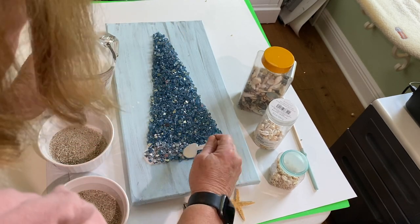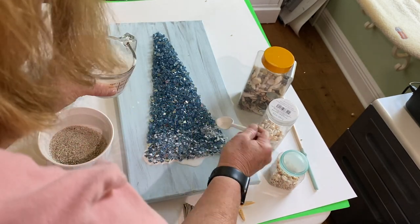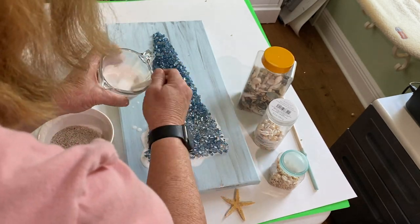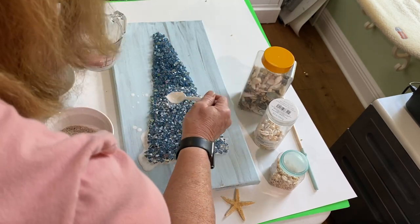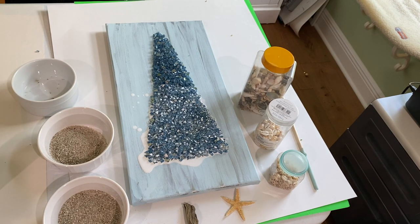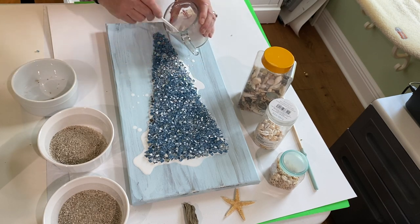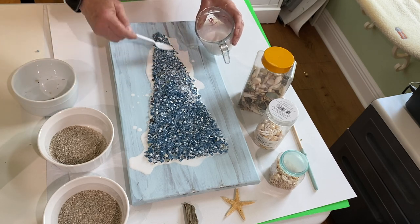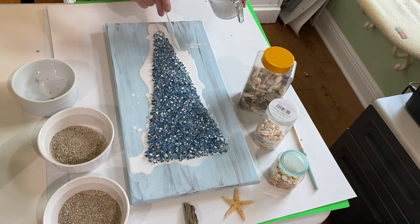I know it looks like it's impossible for it to hold the whole thing together, but it really does. Just keep saturating it as much as you can. By the time I was done there was just a little bit left in the bottom of the container. I did not put any Mod Podge down ahead of time, so it's simply this half-and-half water and Mod Podge solution that's holding it together.